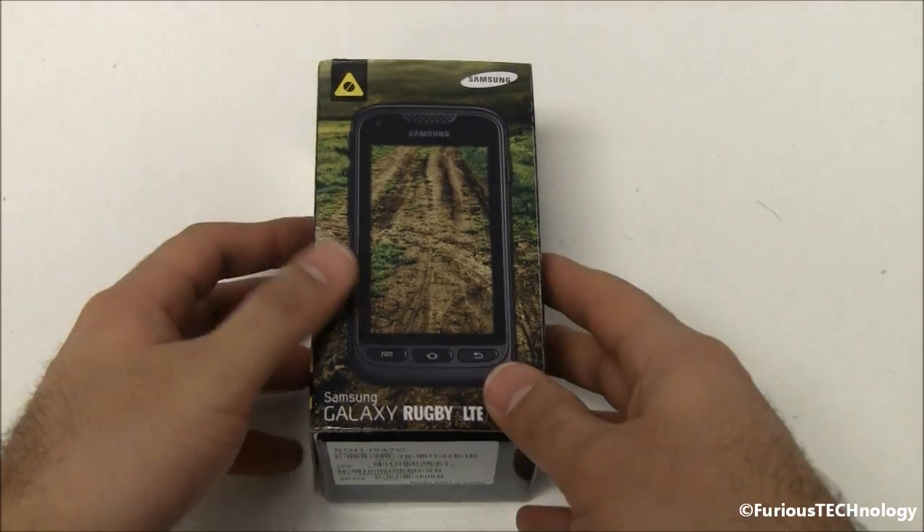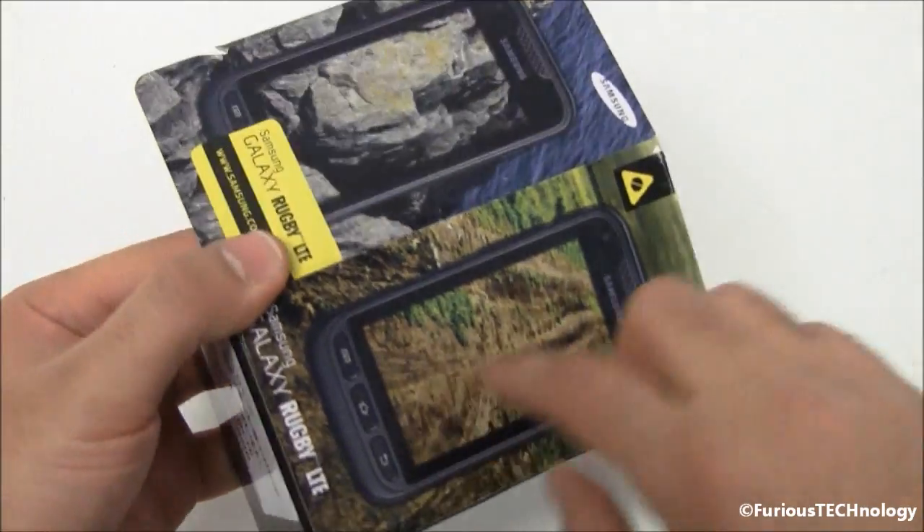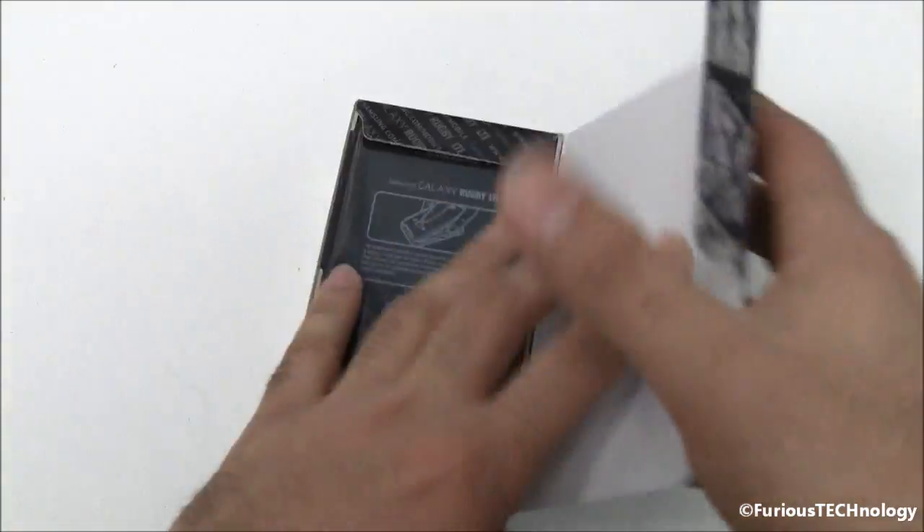We'll do the unboxing video of it. Just open it up right there so you can see the nice packaging with their sort of outdoorsy type look to it. And we'll just open it up.